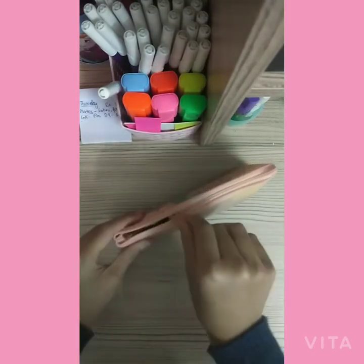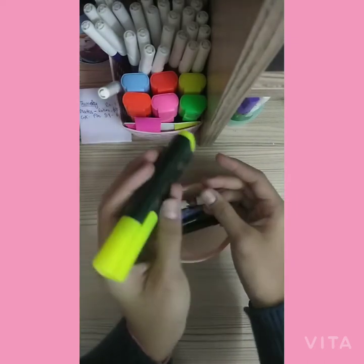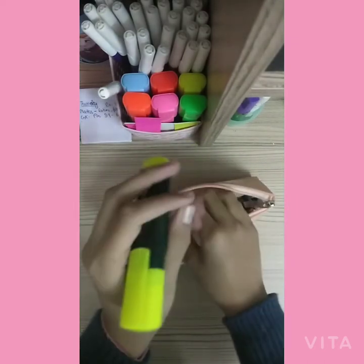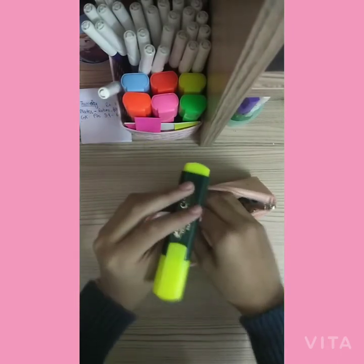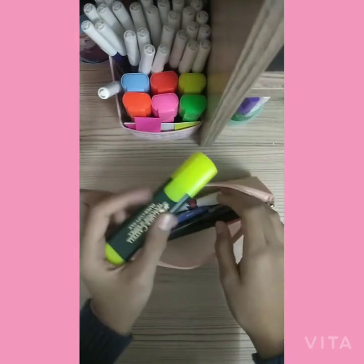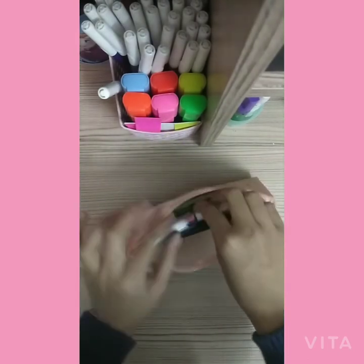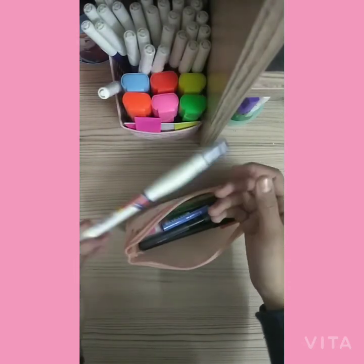So first of all I have this highlighter — it is a Faber-Castell highlighter and I use highlighters a lot during my school time, or even when I'm taking online classes. I also have a white-out, which is very important for me.